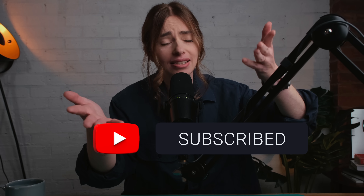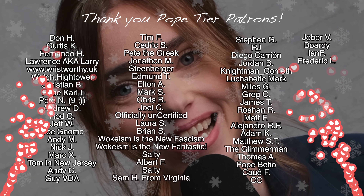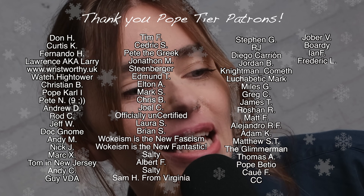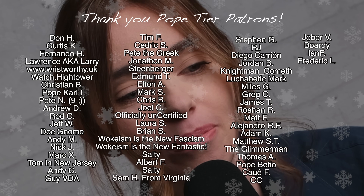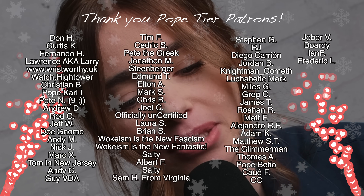Subscribe if you haven't already, and a huge thank you to the Patreon supporters whose names are on the screen — you're the amazing people who support this channel.